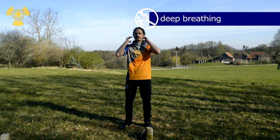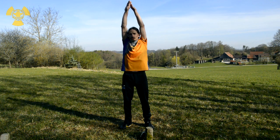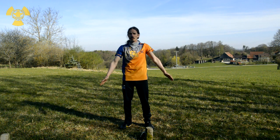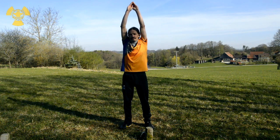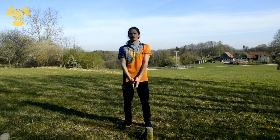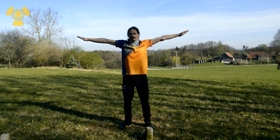Good. Now squeeze in — through the nose up to here. Hold your breath here. Through the nose up to here. Up. Up. Up. Out. Up. Hold. Out.